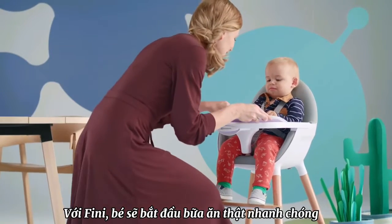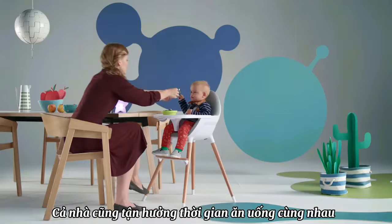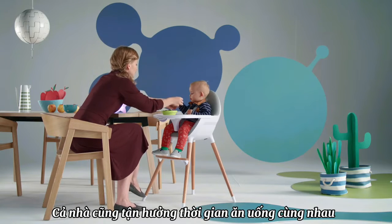All set? We can have lunch now. Thanks to Finney, we can eat together and everyone is comfortable.